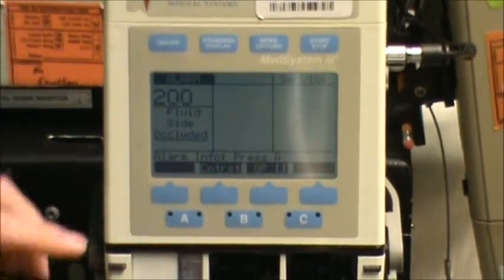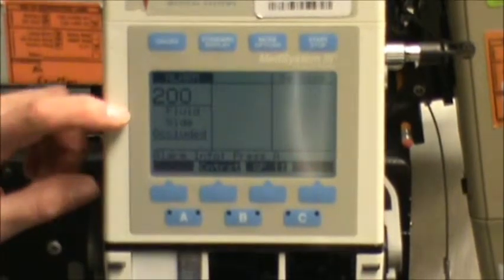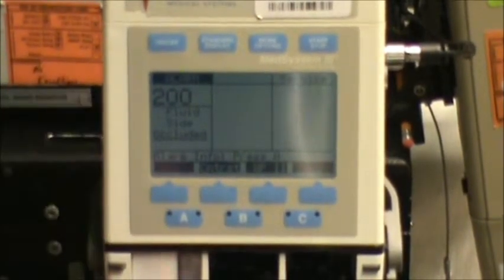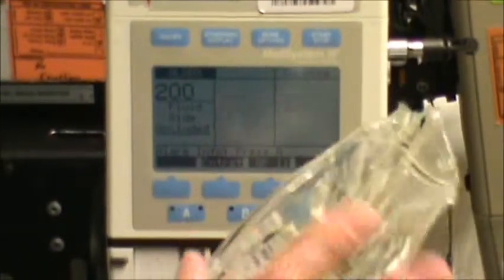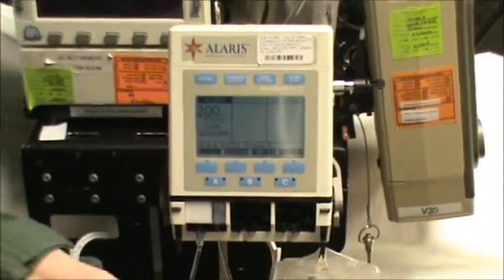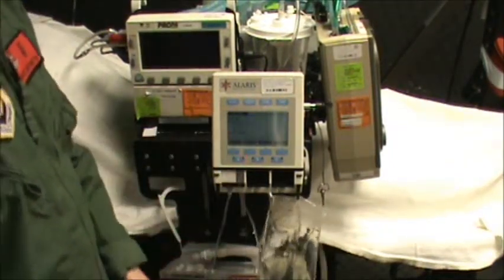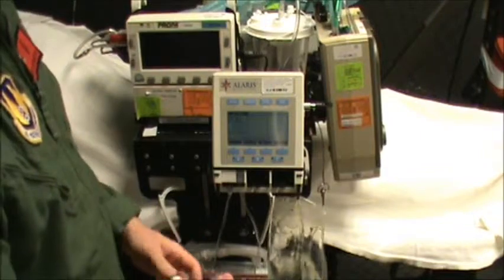During this training we're going to go over the fluid side occluded alarm. With the fluid side, meaning anything from the cartridge to the bag of fluid itself. Looking at this short piece of tubing, it could be kinked, it could have fallen over, or if there's a clamp or something it might be clamped.